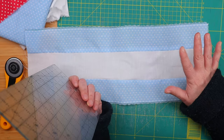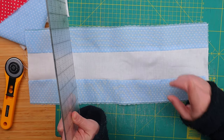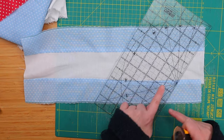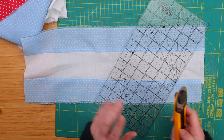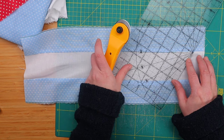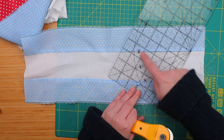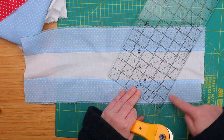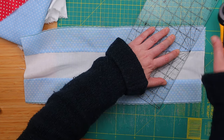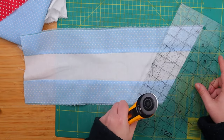First, a very important thing we need to know: we will be cutting two pieces in opposite directions. First, we trim the top, giving it the 60-degree angle we talked about. We need to line this line with something that will guide us — I am lining the 60-degree line with this seam, so I know that this is a 60-degree angle. Now that we have our angle, we are going to cut two-and-a-half inch pieces like so.